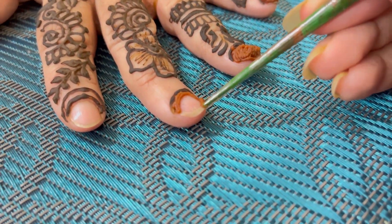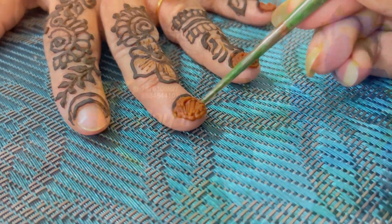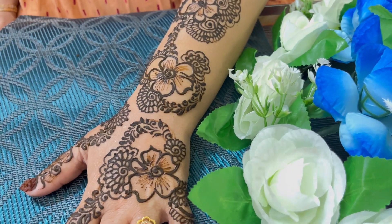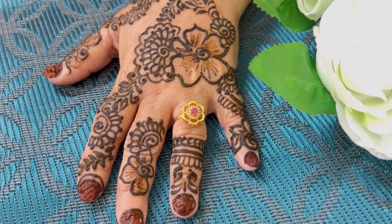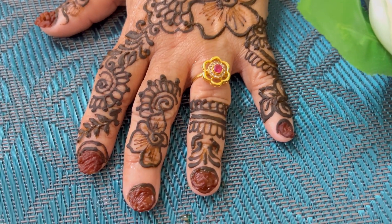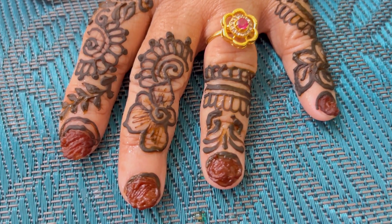Assalamu alaikum friends! As the wedding season is arriving, I have brought you all a very good product. This is a mehendi video where I will be sharing about nail cone and mehendi.